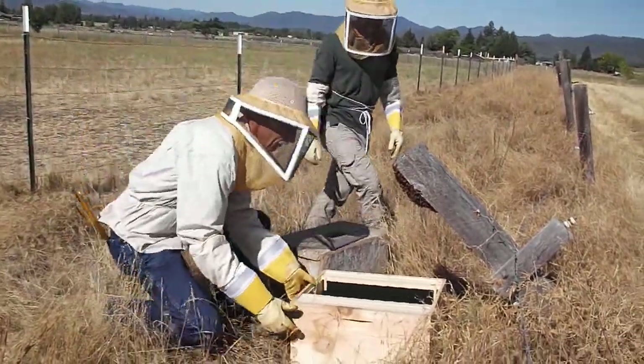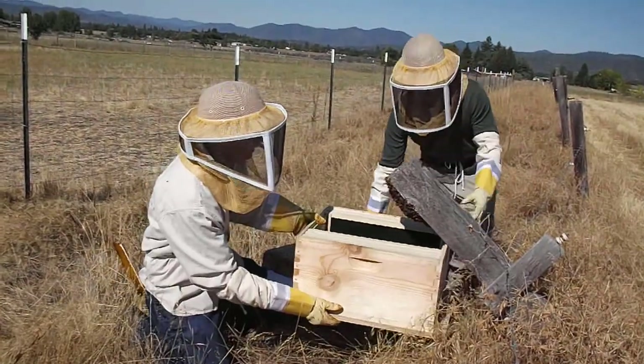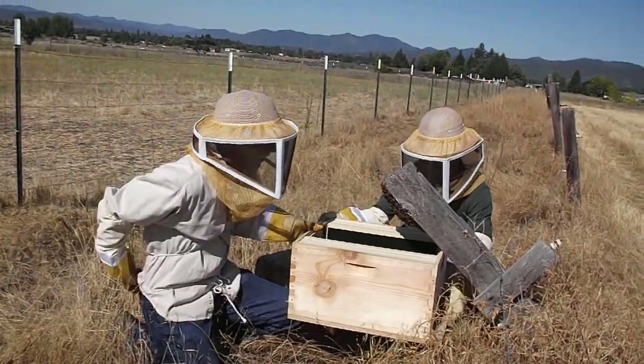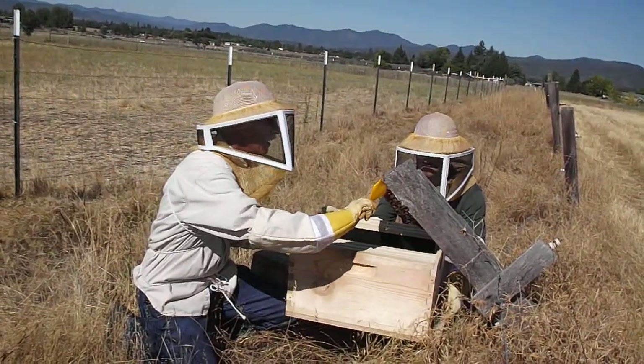I can get on the other side too. You've got the sun in your face, so just hold that up there, just like that. Just don't run off when I start dropping it.